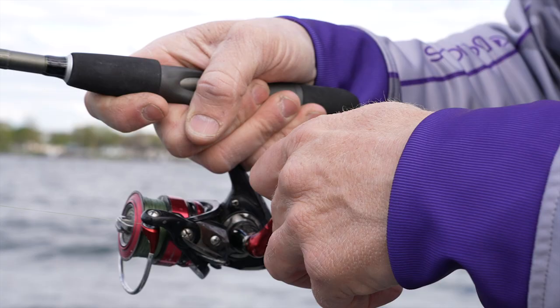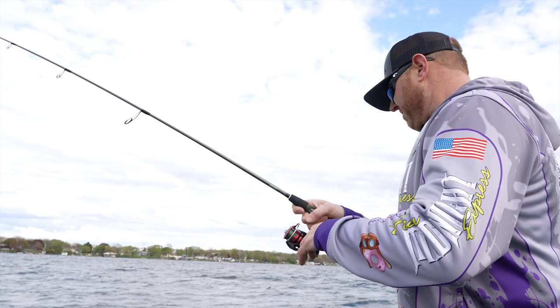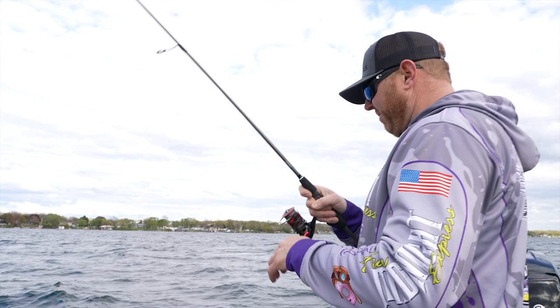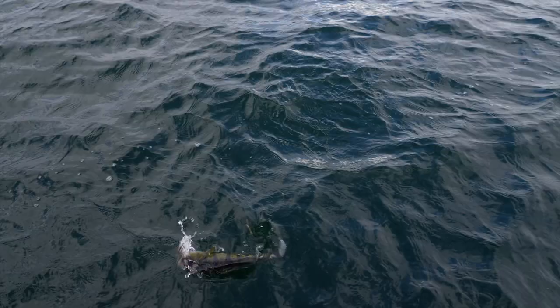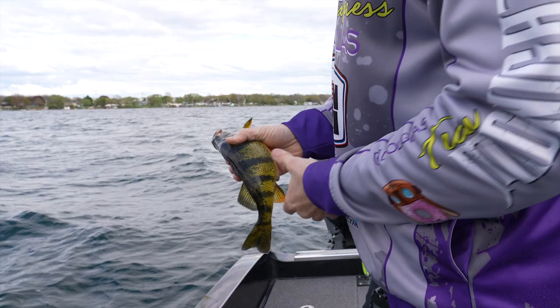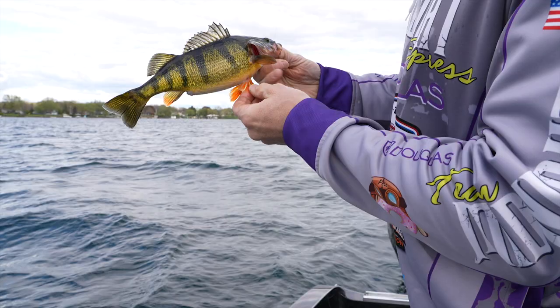There he goes. He read that. That was just a tight, tight little tick, actually. He just picked it up off the bottom — just a little guy. He cooperated though. There we go. That's what they look like. I love the color in them. They're beautiful this time of year. They've got those big yellow bellies, and a lot of times that orange fin is just gorgeous.